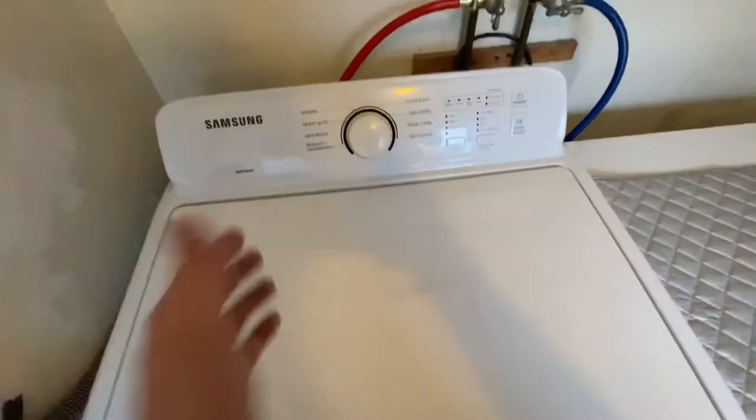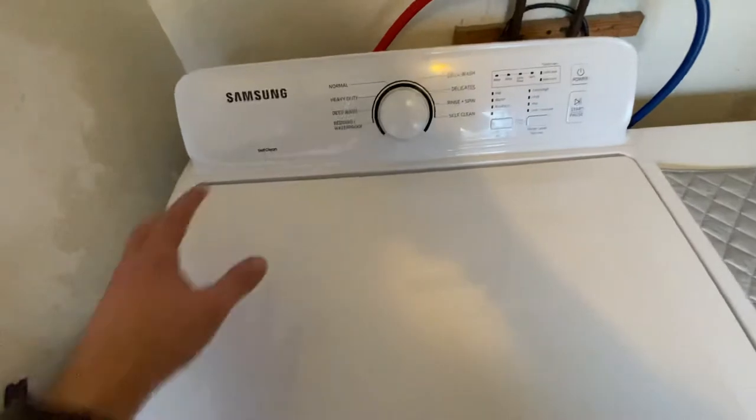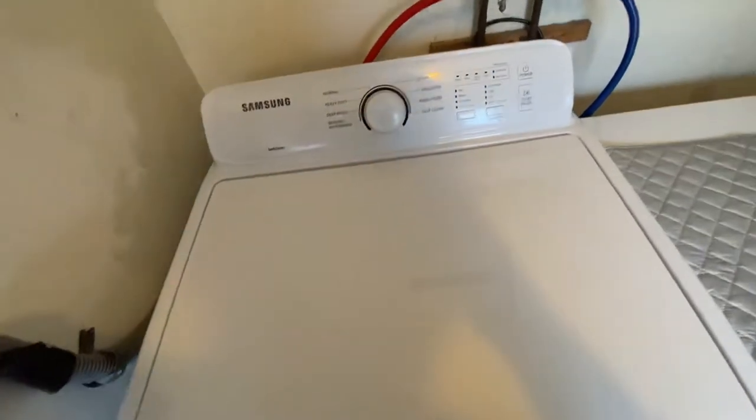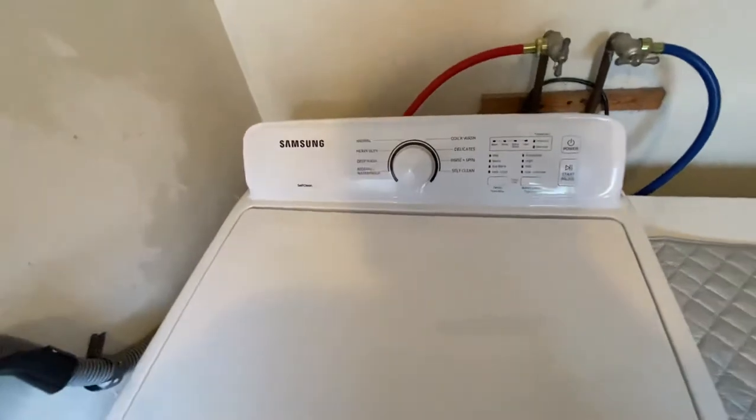At the end of the cycle when it's all done, it plays a song — it's got a little speaker somewhere. Some people were saying they didn't like that, but it's not that bad, not a big deal.